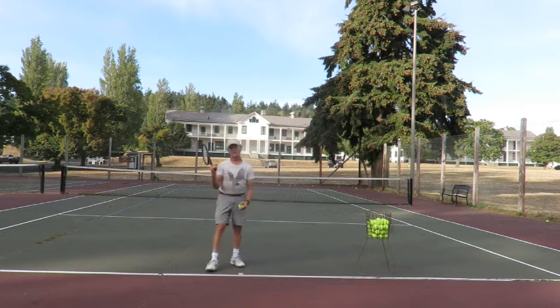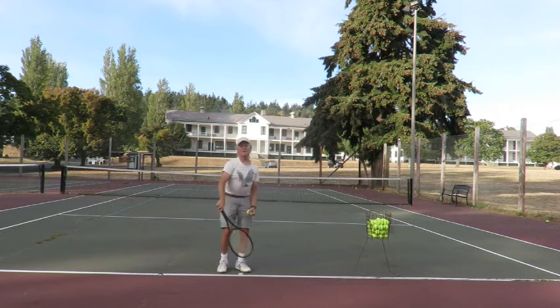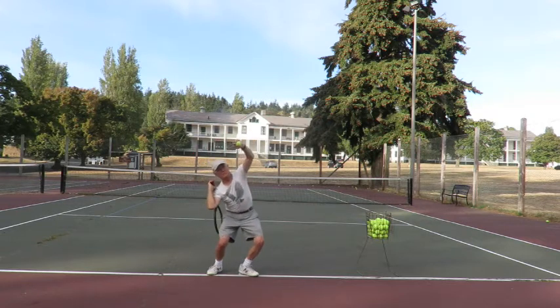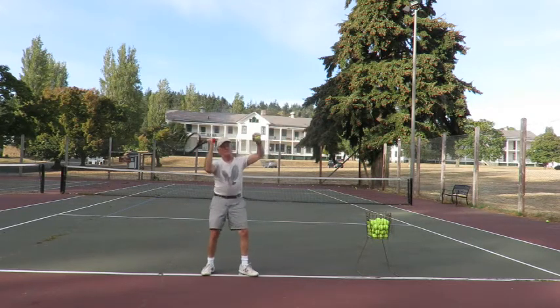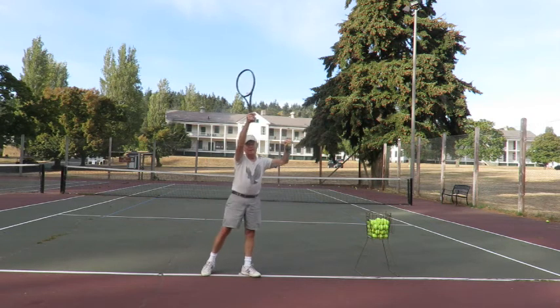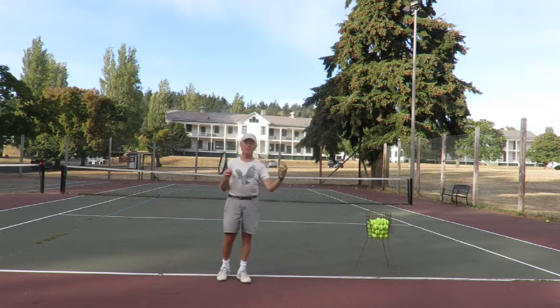You're not actually intending to jump — you're not jumping and swinging the racket. Leaving the ground is just a result of pushing hard, extending your legs hard to push the racket toward the ball. The result of that is that you leave the ground.